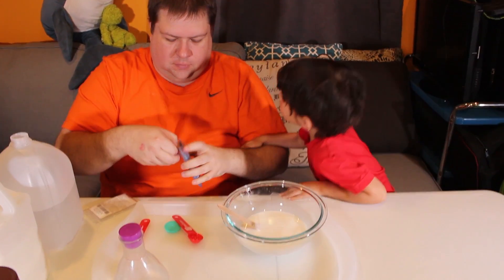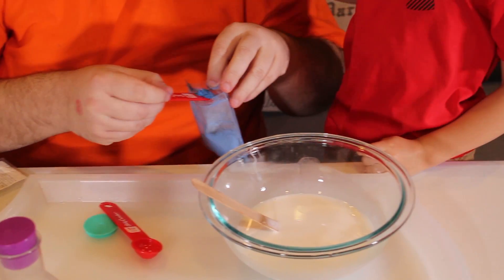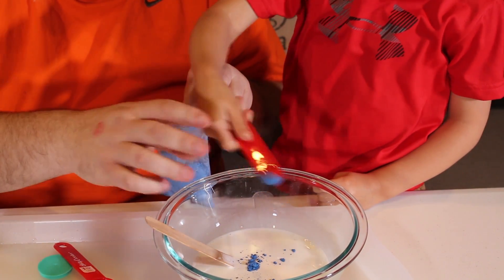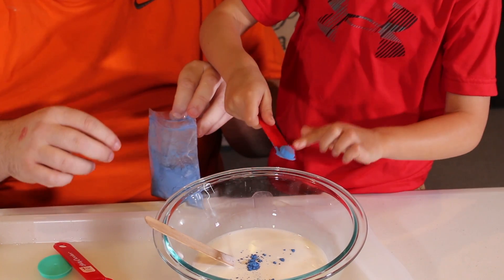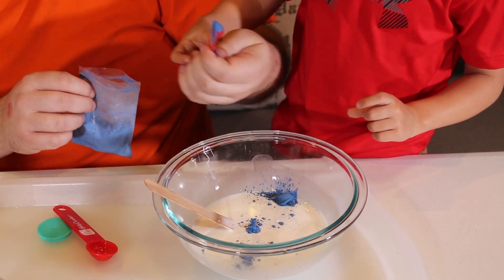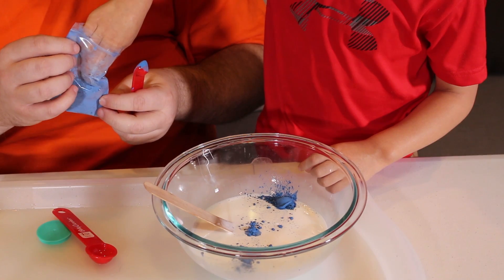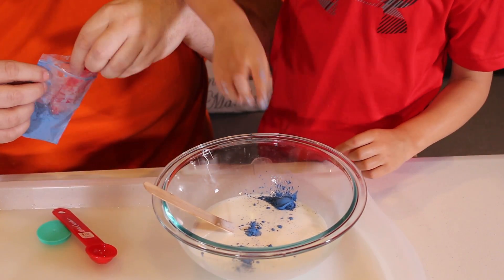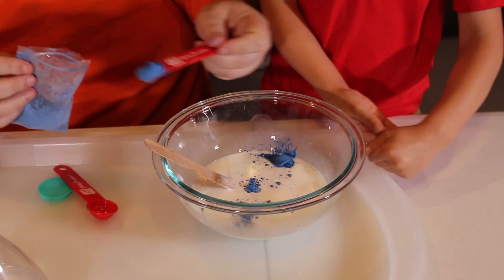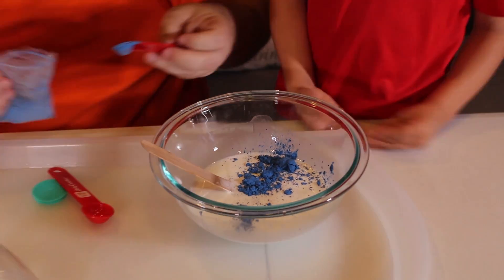We're going to put it in — dump it. Whoa, I want to feel. It's a fine powder, Kuya, so make sure you don't put that anywhere near your nose, okay? Because you could inhale it and that's not very good for you. So that's about half a teaspoon you guys have put in.